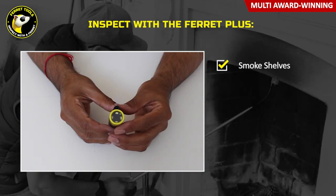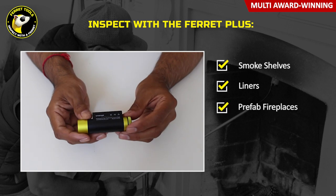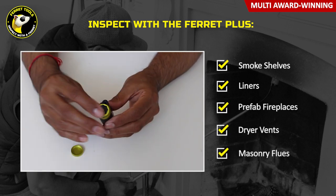The Ferret camera is great for inspecting smoke shelves, liners, prefab fireplaces, and dryer vents, as well as some masonry flues.